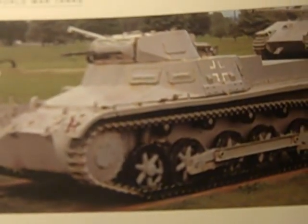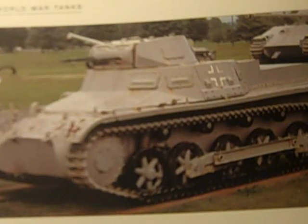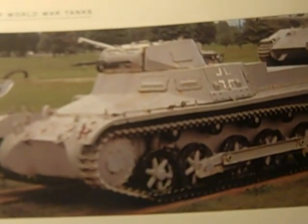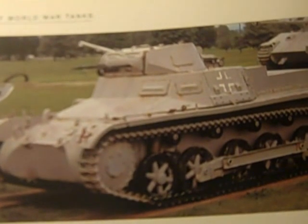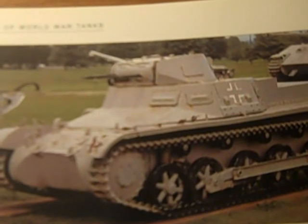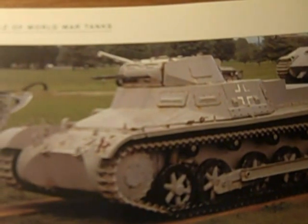The final development of the Panzer I was a 21-ton infantry assault tank which had very thick armor. Thirty were built in 1941 and a few were taken to Russia for combat testing. However, as a result of these tests, further orders were canceled.